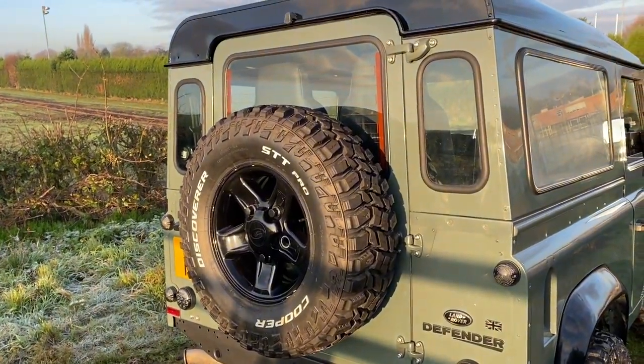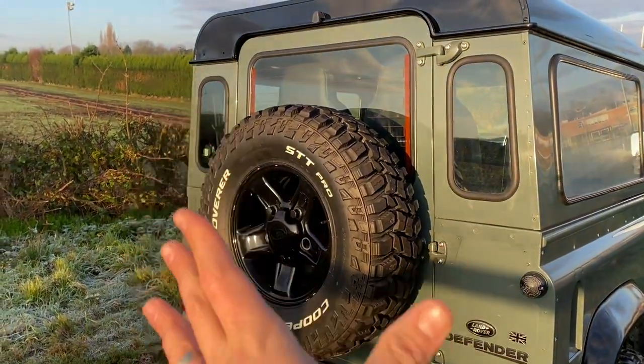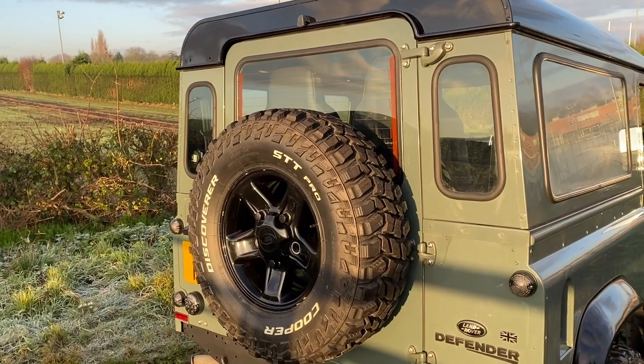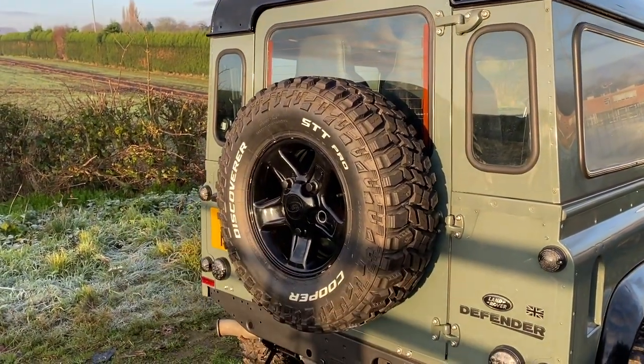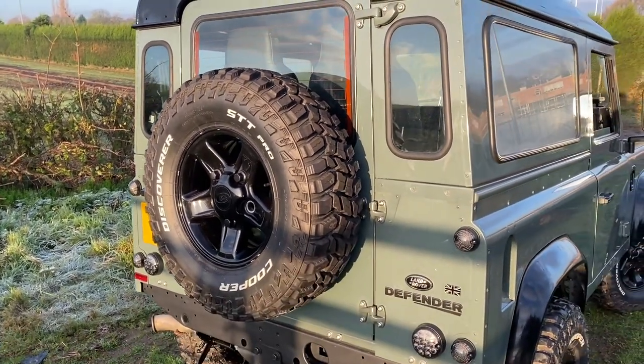The rear wheel is mounted straight to the rear door — I don't have a wheel carrier on at the moment. There is a risk that this will obviously crack the frame of the door, which is something that happens to Defenders. It's a Monster 4x4 wheel carrier that I've put on the back. At some point I will get a proper wheel carrier but I haven't got around to doing that yet.